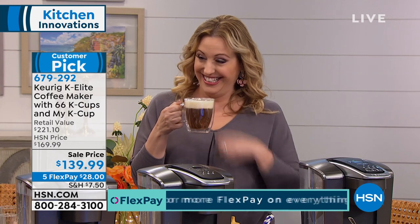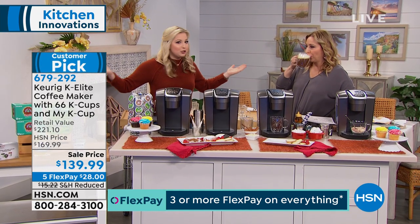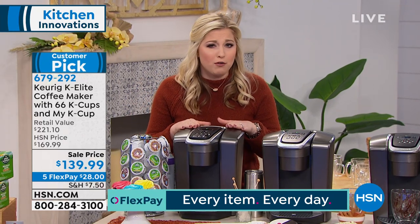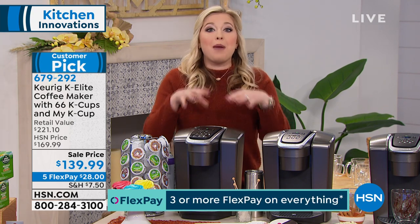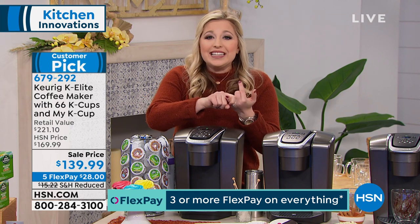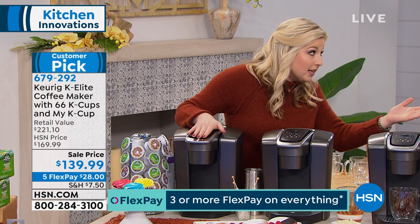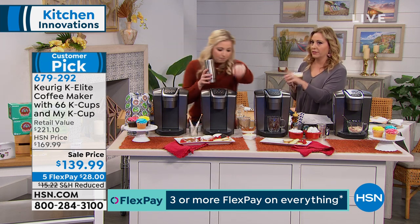Those 75 brands include coffees, hot teas, hot cocoas, and apple cider — the list goes on and on. This brewer is incredible. It has a huge water reservoir, so if you don't want to be constantly filling it up, this is going to be your best friend. We've added so many features — the bottom tray is dishwasher top-rack safe and pulls out so you can wash it. I love iced coffee and iced teas — add ice to your tumbler and hit the iced button for five different brew sizes.